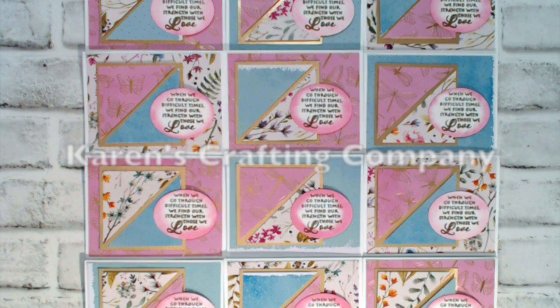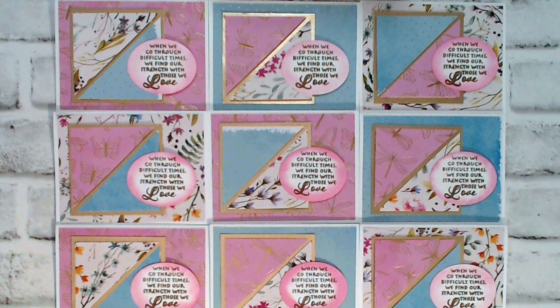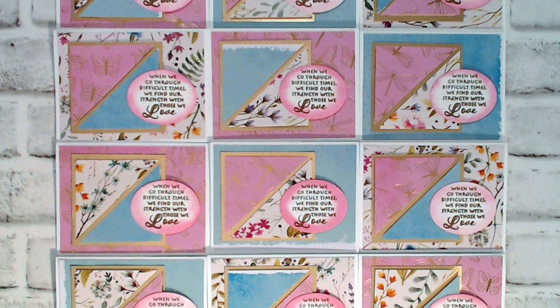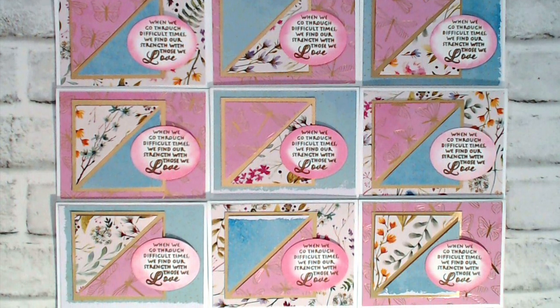Also new to the team this month is Karen of Karen's Crafting Company. For her first set with us she used some beautiful papers with a hint of gold, and I like how she went ahead and added some inking to her sentiment shapes. Welcome to the team, Karen!